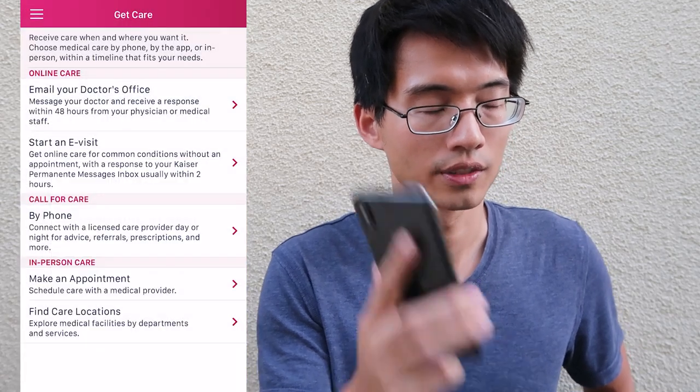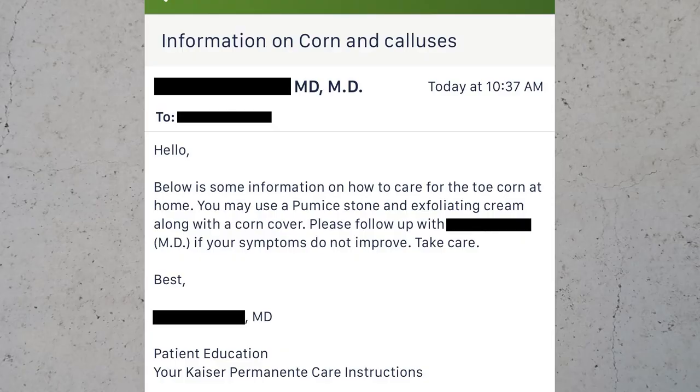I decided to reach out to a doctor, and it's pretty cool that nowadays there's an option to get care by phone. After my conversation with the doctor, he sent me a follow-up email telling me how to treat it.